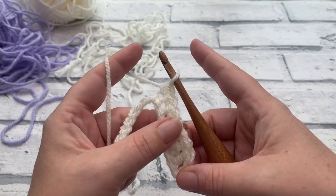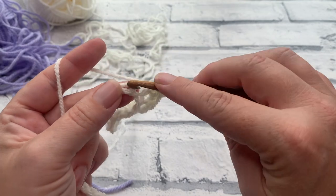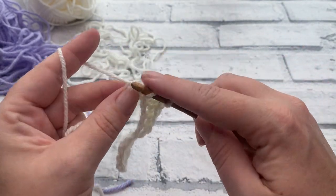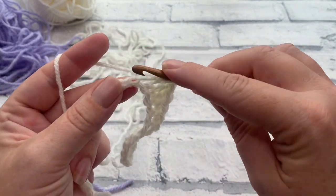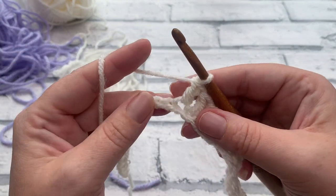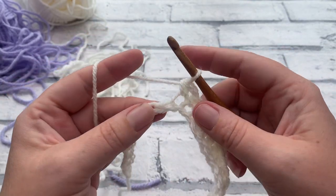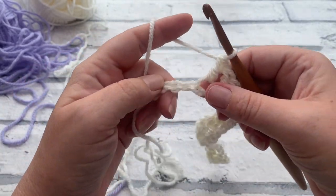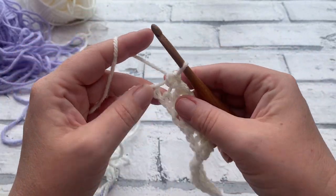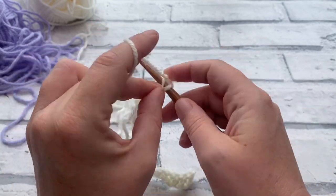Continue to repeat that all the way down the chain, working four single crochets followed by four double crochets. I've reached my last four chains and I'm just going to work one single crochet into each of the last four — that's one, two, three and four.